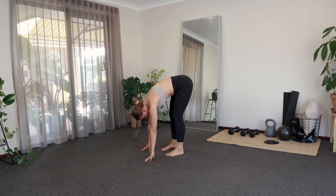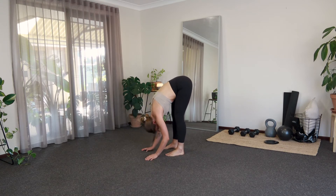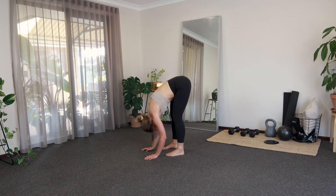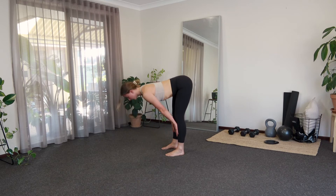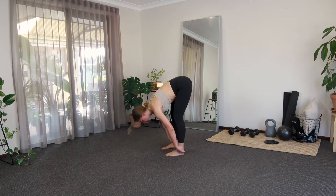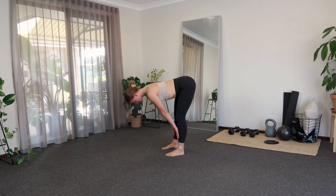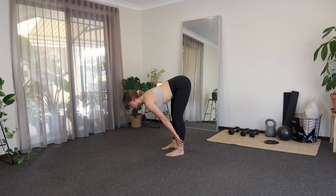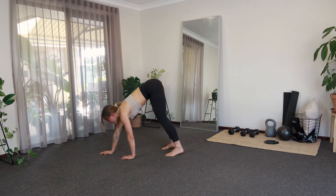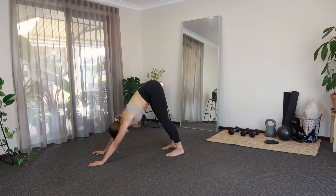From here, big inhale — we're going to come to a half lift. Hands can come to the shins, nice tall spine. Exhale, release. One more here, inhale and exhale. And then from here, we're just going to start to walk the hands out and go into a little down dog.